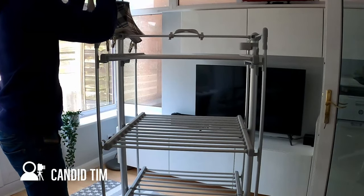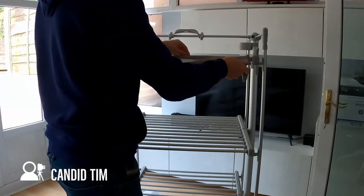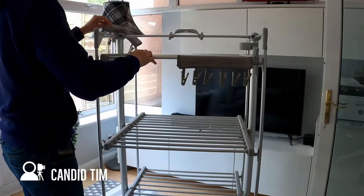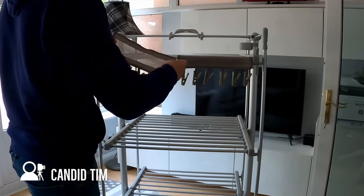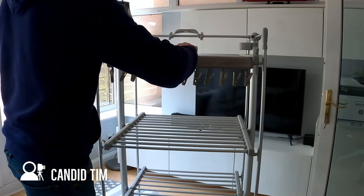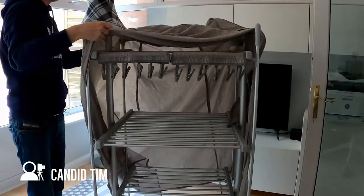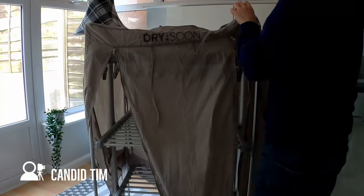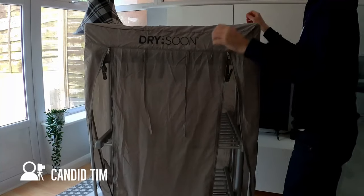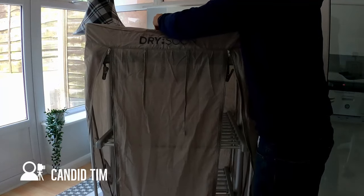Now I'm going to show you one of the accessories I bought to go with the airer, which is the Drysoon six-peg hanger for drying smalls, socks, lingerie, etc. I really like this accessory - it attaches very easily with a simple velcro fastener over a bar and then you've got your pegs ready to go. You can also see me putting on the airer cover, which is another really good accessory.